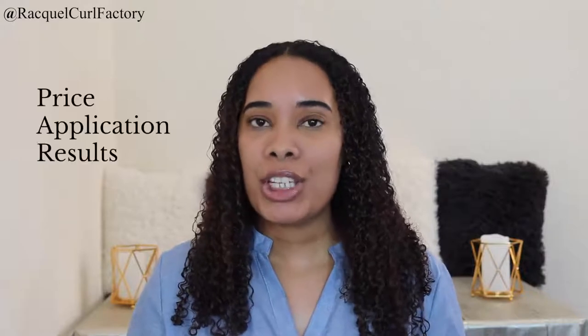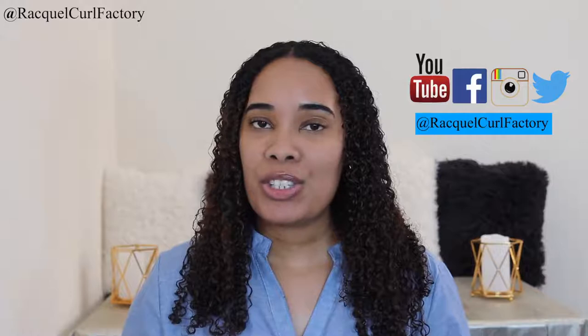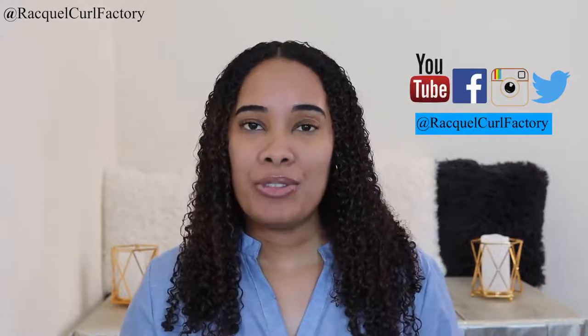Hi guys, welcome back to The Coal Factory. It's Raquel. In today's video, I'm going to be comparing using the Hothead deep conditioning cap to just using a normal plastic bag while deep conditioning. In this video, I'll compare these two in three categories: price, application, and results. Don't forget to subscribe and follow us on social media — I post new videos on Mondays and Thursdays.